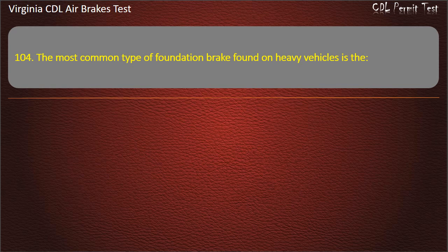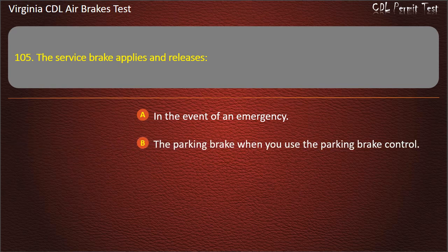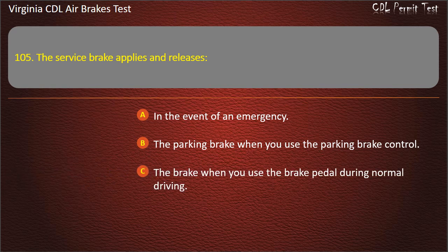Question 105. The service brake applies and releases: In the event of an emergency; The parking brake when you use the parking brake control; The brake when you use the brake pedal during normal driving. Answer: The brake when you use the brake pedal during normal driving.